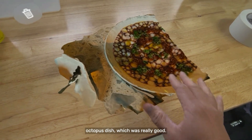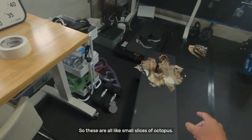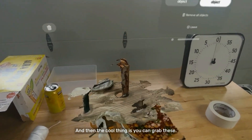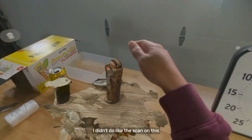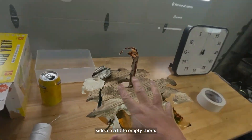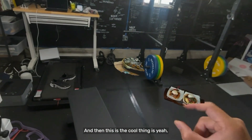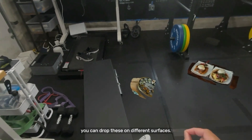This was really good — these are all like small slices of octopus. And then the cool thing is you can grab these. And this is a milkshake. I didn't do the scan on this side so it's a little empty there. But the cool thing is you can drop these on different surfaces.